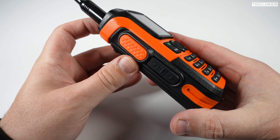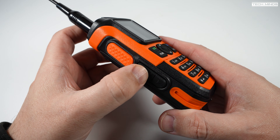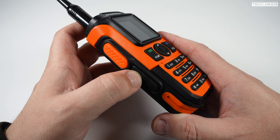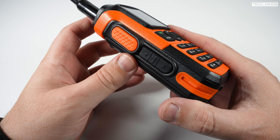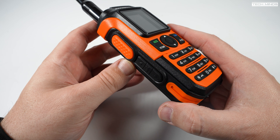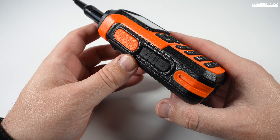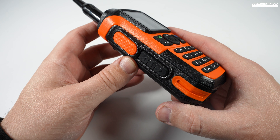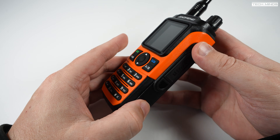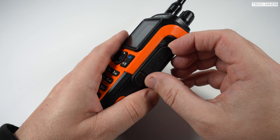Down the left side of the radio there's the PTT button — that large orange button at the top. Just below this are three function buttons. The top one turns the FM broadcast radio receiver on, and a long press opens the squelch momentarily. The middle function button turns on the LED torch at the top of the radio. The bottom function button changes the RF power level from low to high and back again, which I quite like as it saves going into the menu. These function buttons don't appear to be reprogrammable in software.